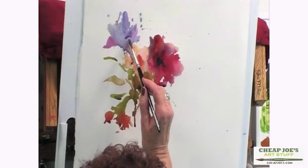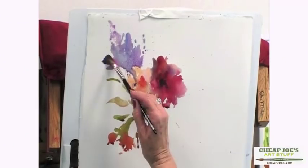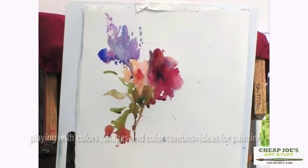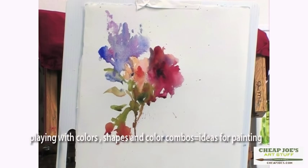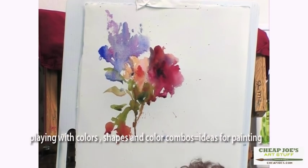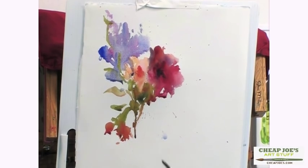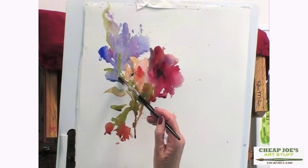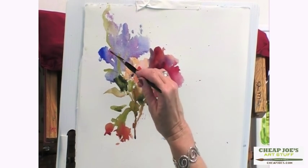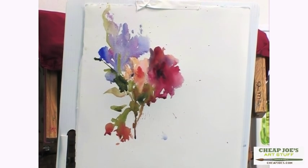These are the warm-ups, so they're just made to be just that. Instead of making a painting, they're just warm-ups — just playing with color. Let's get some greens in with that purple, and some dark greens in there too. Seeing how things are going together.